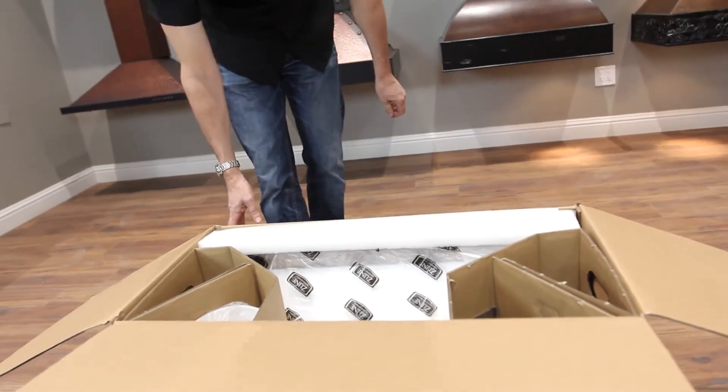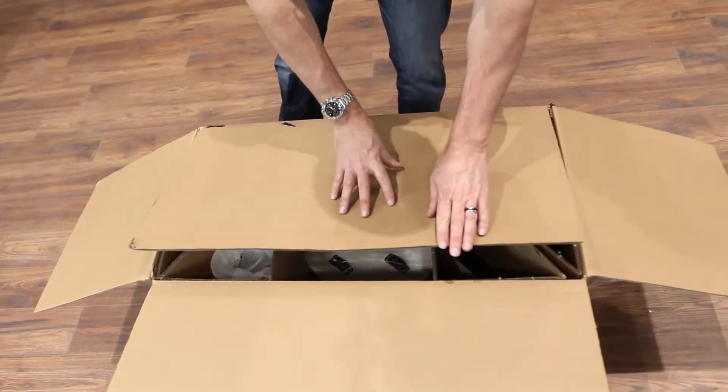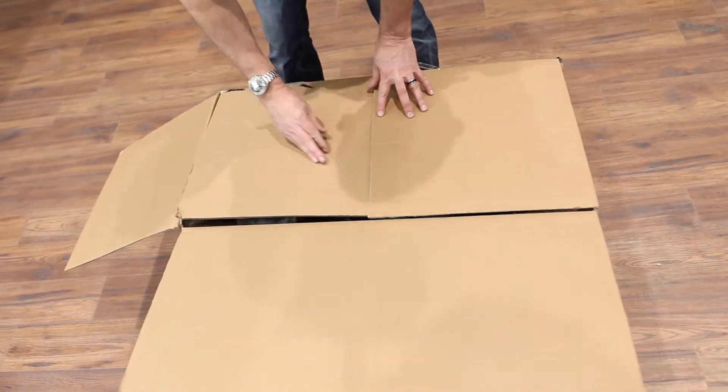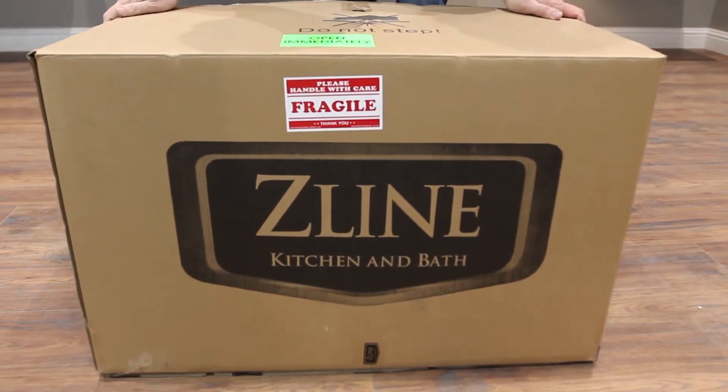And that is all there is to it. Make sure that it gets shipped back to us in great condition. Close the flaps and just take the edge.